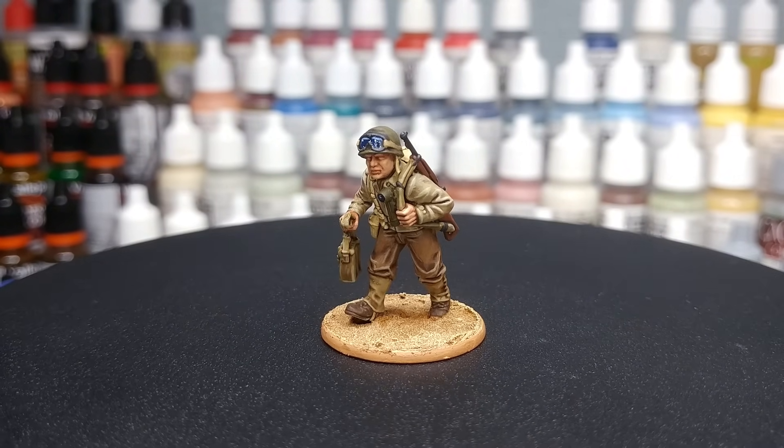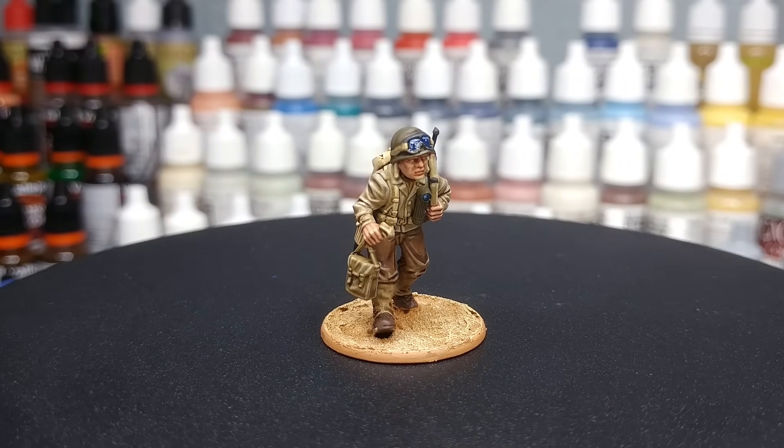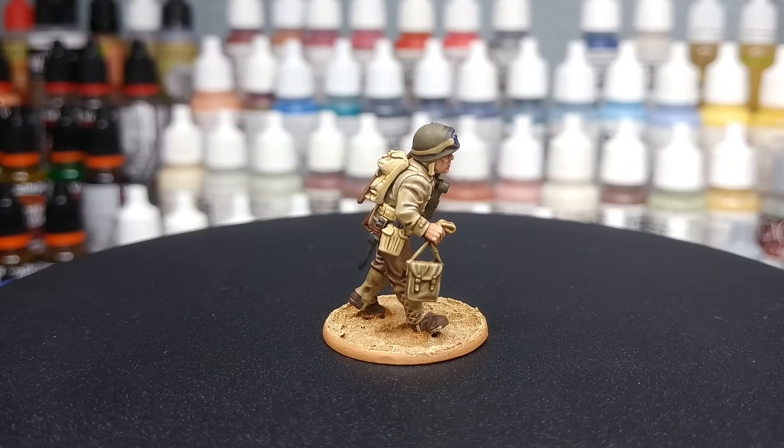There are some very cool pictures of the sprues up on the Warlord Games website if you want to have a look, and I will link to those in the description. All of the paints will also be listed down there, so if you want to follow along, let's get started.